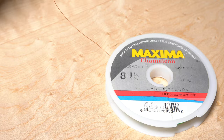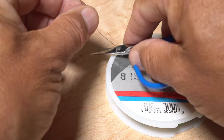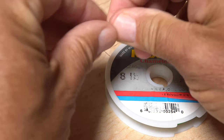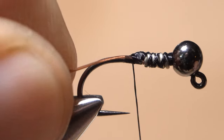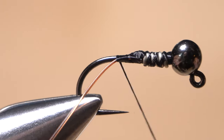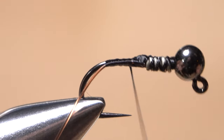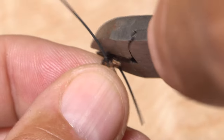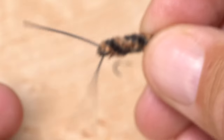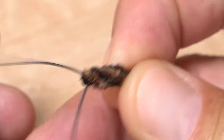8-pound Maxima Chameleon leader material is a good choice for connecting the fly's two segments. Cut a 3-inch length free from the spool and lay that end of the mono against the near side of the hook so it butts up against the wire wraps, securing it back to the start of the bend. Then advance your thread forward to behind the wire wraps. Get hold of the now-dry rear segment and use a small pair of wire cutters to snip off everything below the end of the shank. Be careful, as that snipped-off piece of hook is very likely to become a dangerous projectile. At the same time, try not to snip off one or both of those beautifully splayed tails.